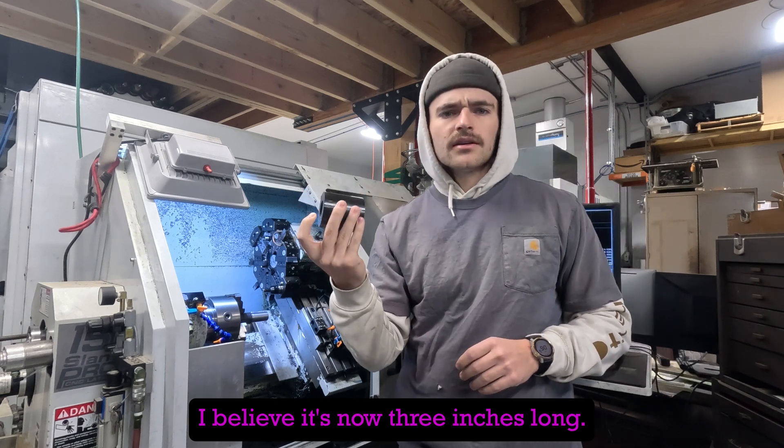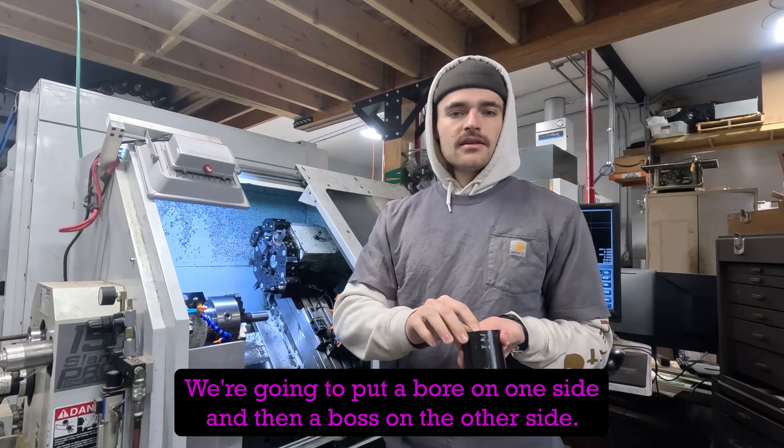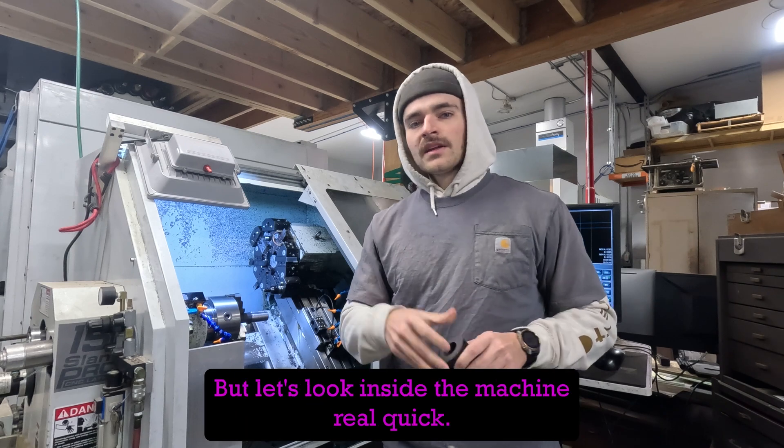What we're doing today is taking this big piece of inch-wall stock — I believe it's three inches long. We're going to put a bore on one side and then a boss on the other side. We'll talk more about what those mean and you'll be able to see what those look like.